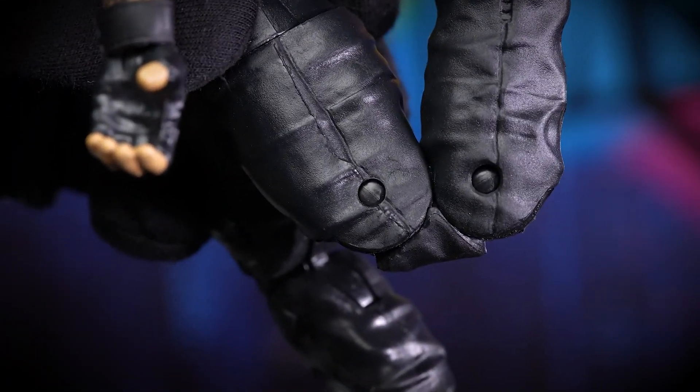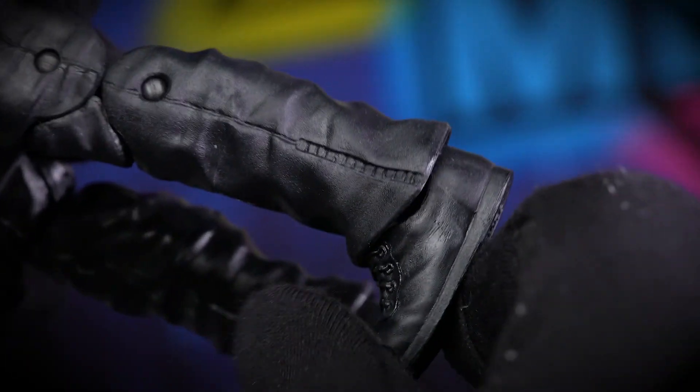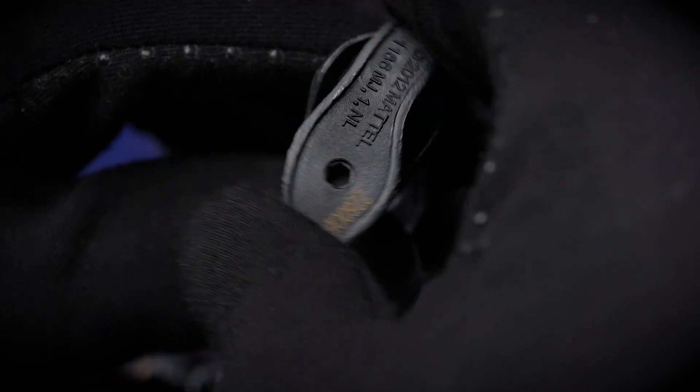As for the legs, they are double jointed which is nice. The knee pads don't look too weird or out of place. His feet rock side to side — not too much front and back — and you can rotate them, albeit slightly.